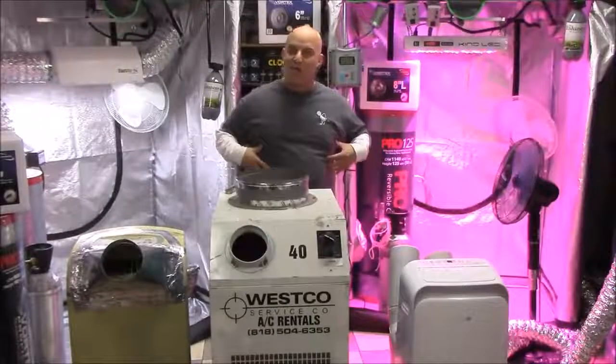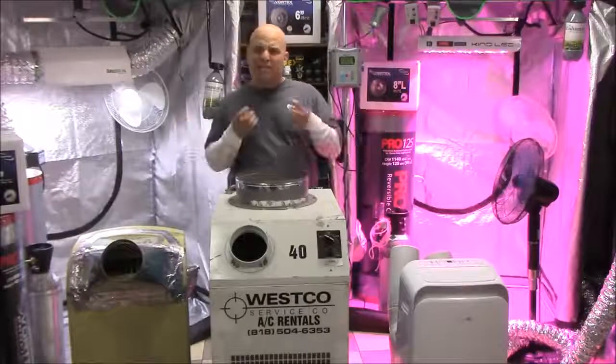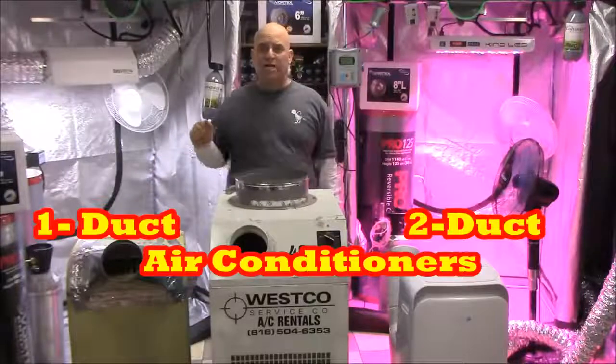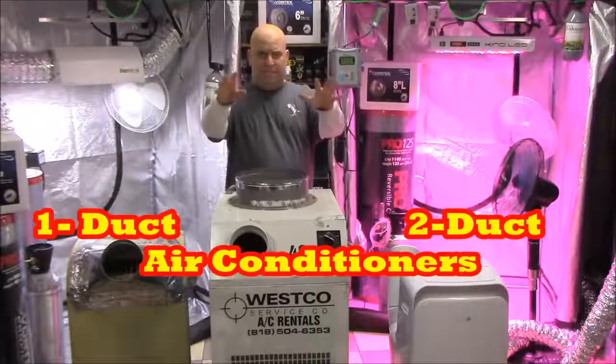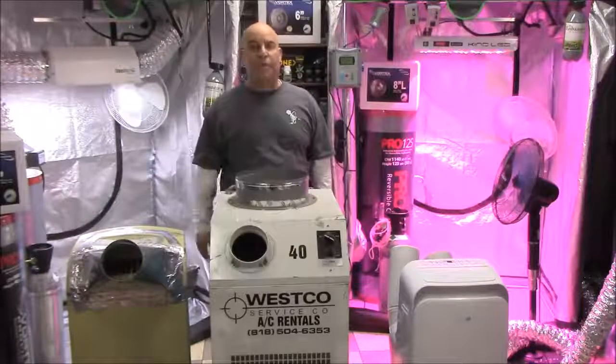Hi, I'm the Grow Boss. I write the Grow Book and Equipment Guide, and in this video I'm going to show you all the little tips and tricks you need to know about using one and two duct air conditioners, because there seems to be a lot of confusion about how and when and why you should be doing it.